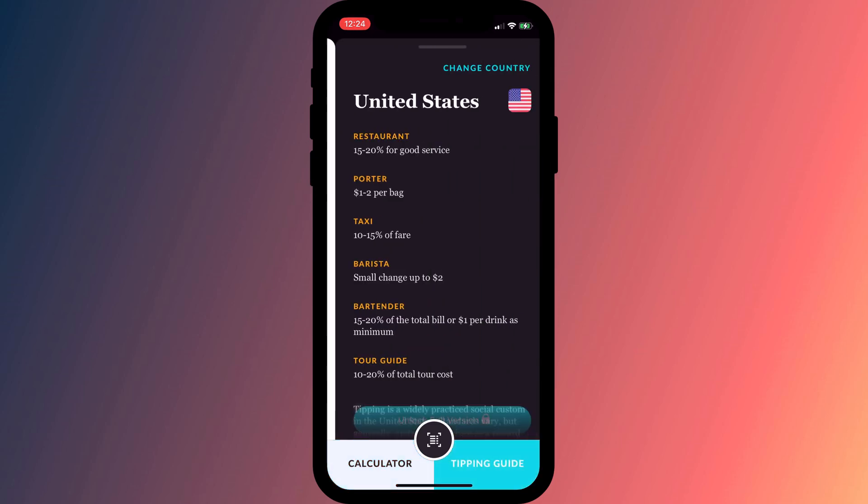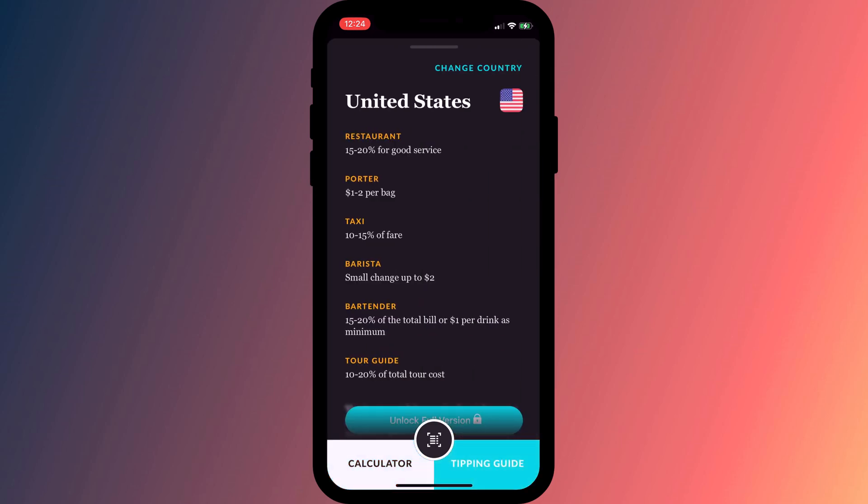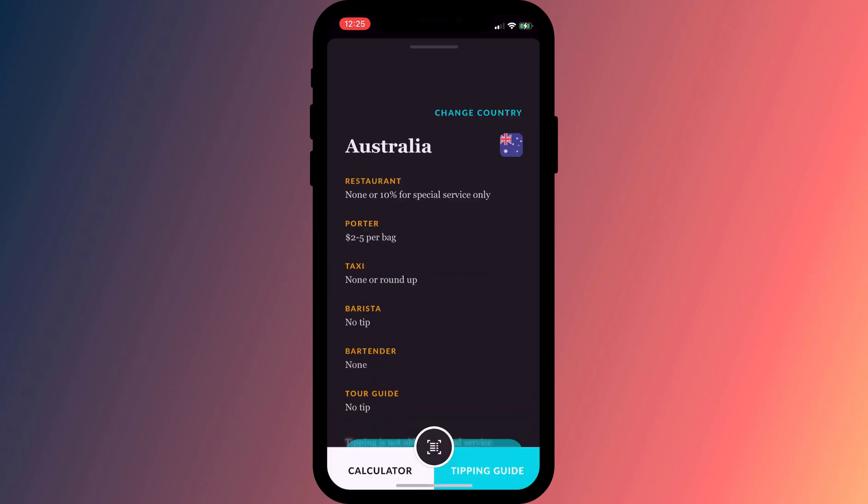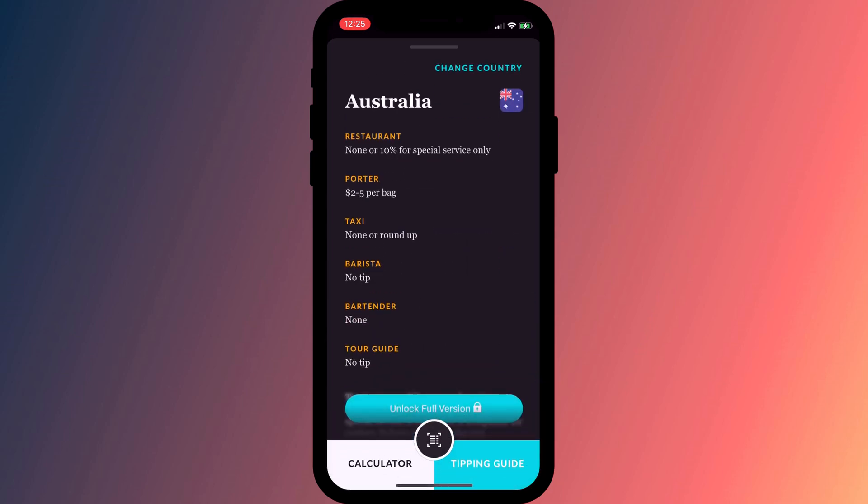This app, which was developed with overseas travel in mind, also offers suggestions on what is considered a reasonable percentage to tip in several different countries, which might be useful when you're next going abroad.